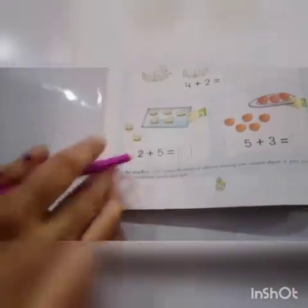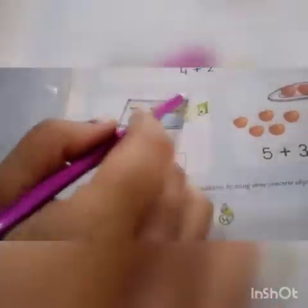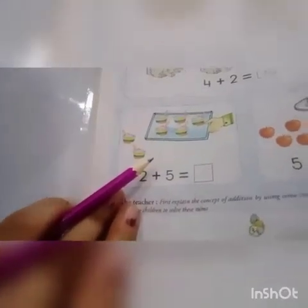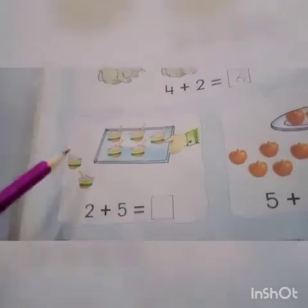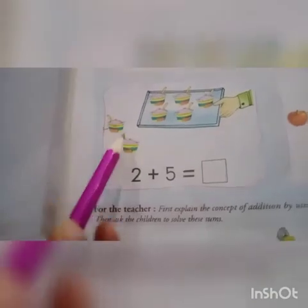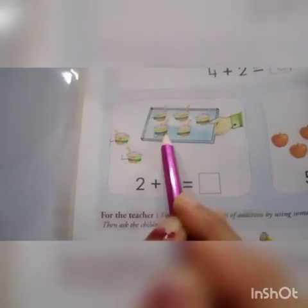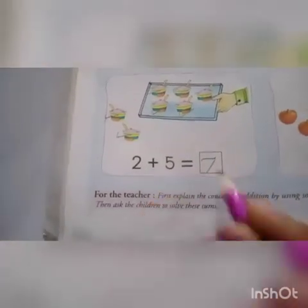Let's see the next: two plus five. Here we can see ice creams. Do we all like to eat ice creams? Yes, we all like to eat ice cream — chilled, chilled ice cream! Two here, then three, four, five, six, seven. So we will write seven here.